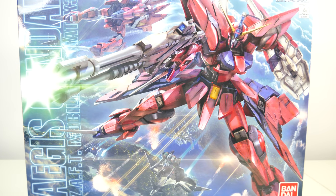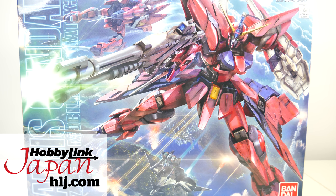Hey guys, Kakarot197 again! This time with an unboxing of the Master Grade Aegis Gundam from the Gundam Seed anime series. This model kit has been provided to me by my favorite online hobby store, Hobbiling Japan. Links to buy one yourself in the description down below.